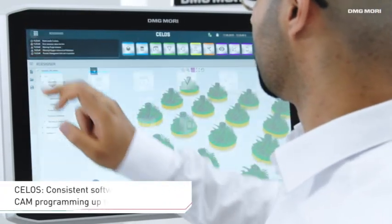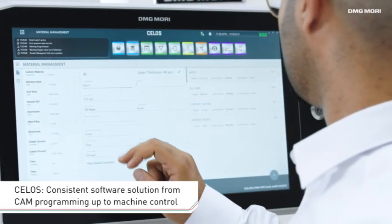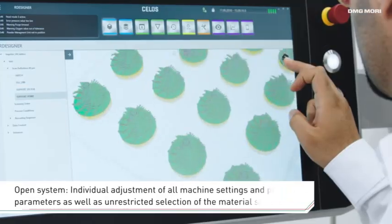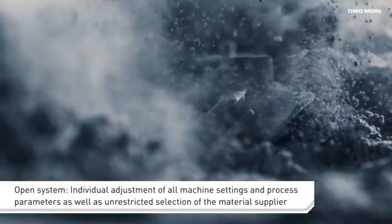The app-based user interface, Silos, offers a consistent software solution covering everything from CAM programming with our R-Designer tool through to machine control tasks. This open system also makes it easy to customize all machine settings and process parameters.